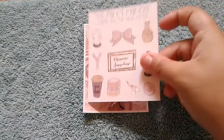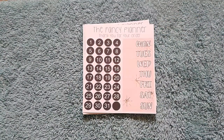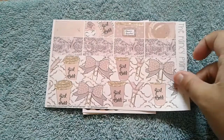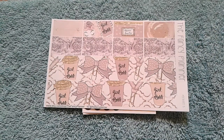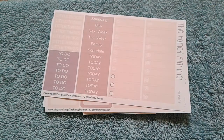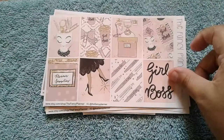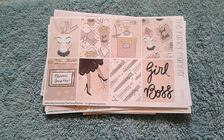Then I have here the deco sheet, and here is the day covers and date dots, and here is the bottom washi and washi strips sheet. Half boxes. Functional icons. Weekend banner and some flags. And another heart checklist box in the corner. Headers and little things. Full heart checklist boxes. And your decorative full box sheet. This kit is so beautiful. I cannot wait to use it. I love it so much.